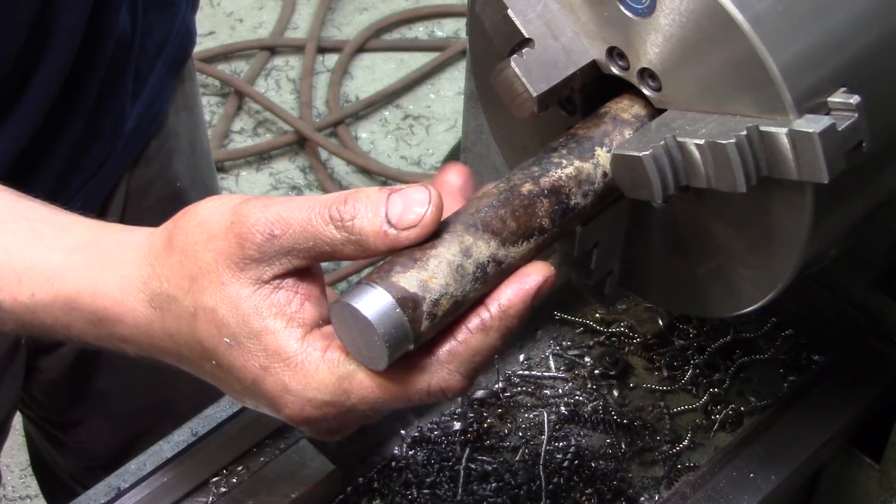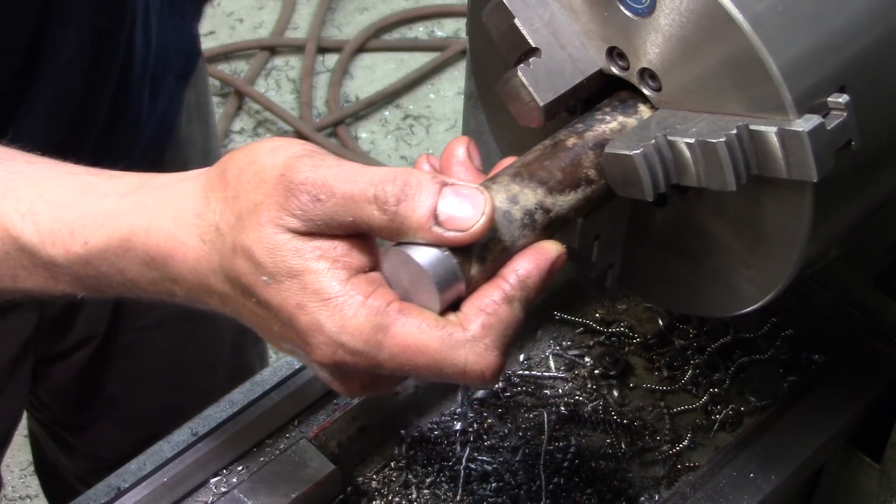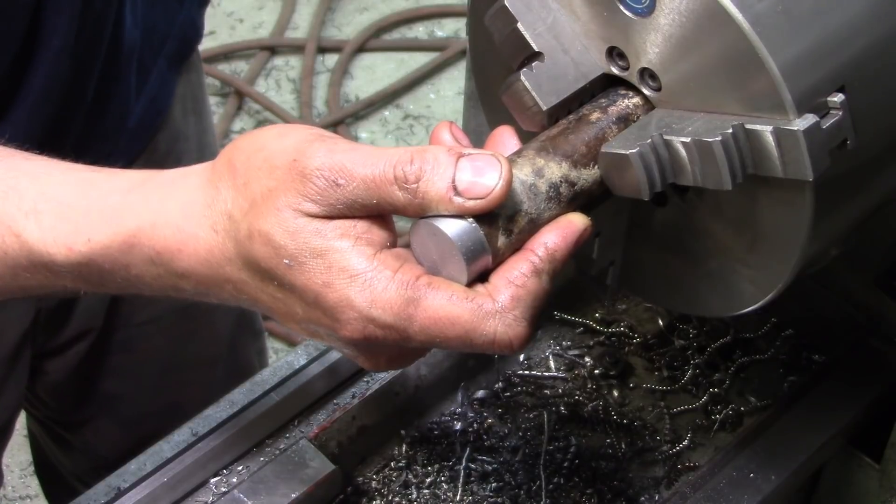We're going to peel off a little more and now make a sleeve extractor tool.